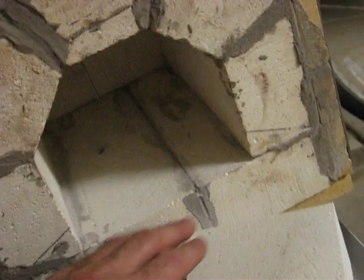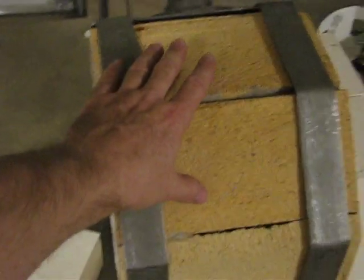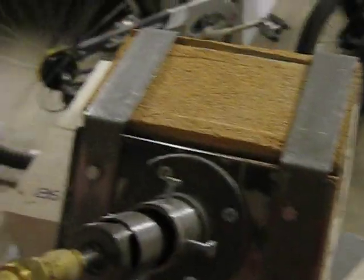It's only the length of one brick for now, so it's only nine inches deep, but that's plenty for doing knives. When I want to make it longer, it'll be easy — I'll just make another one of these, add it on, add another burner, and make it twice as long for longer blades. If I want it even longer than that, I'll add yet another module. It's cheap and easy to add on to the back.